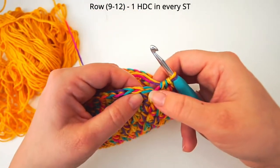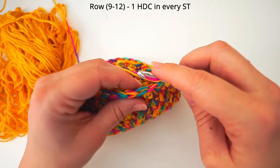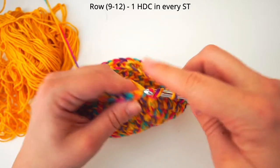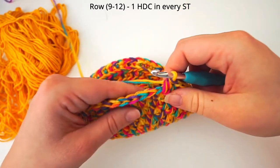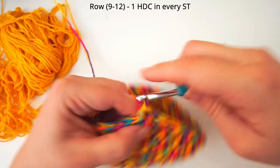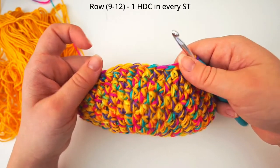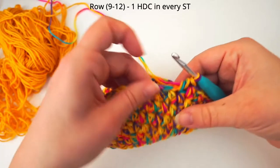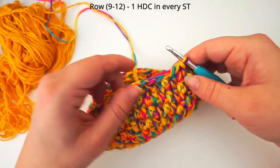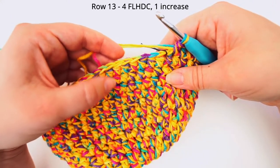And for the first stitch of the next row — row number 9 — we will just do one regular half double crochet. So you yarn over and insert your needle under both strands and do your half double crochet. You will continue to do one half double crochet in each and every stitch, and you will continue that for the number of rows you find fitting for your hat. So just continue one half double crochet in each stitch, round and round, until your side is big enough. So after we did four rows of these half double crochet each in every stitch, we will begin row 13.